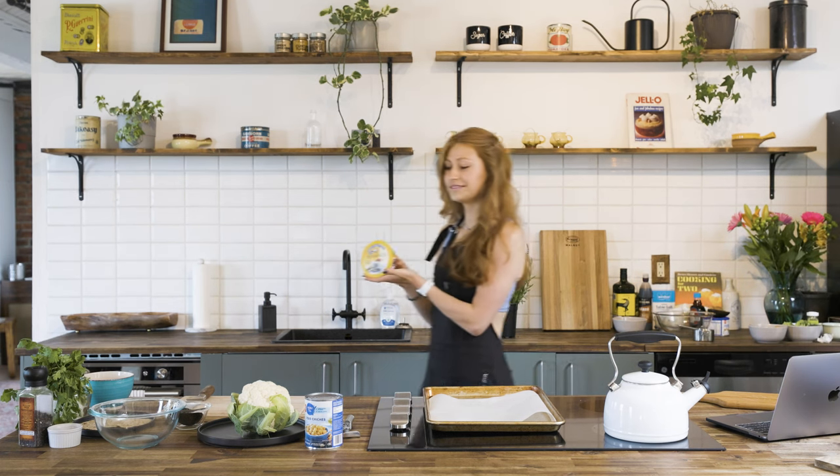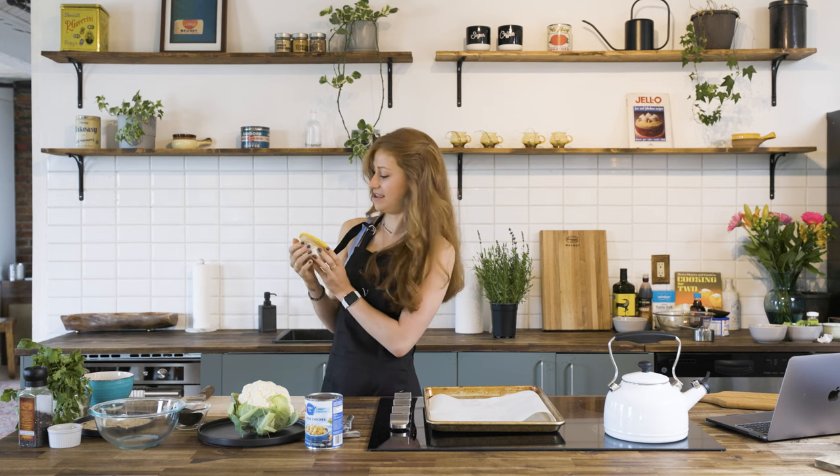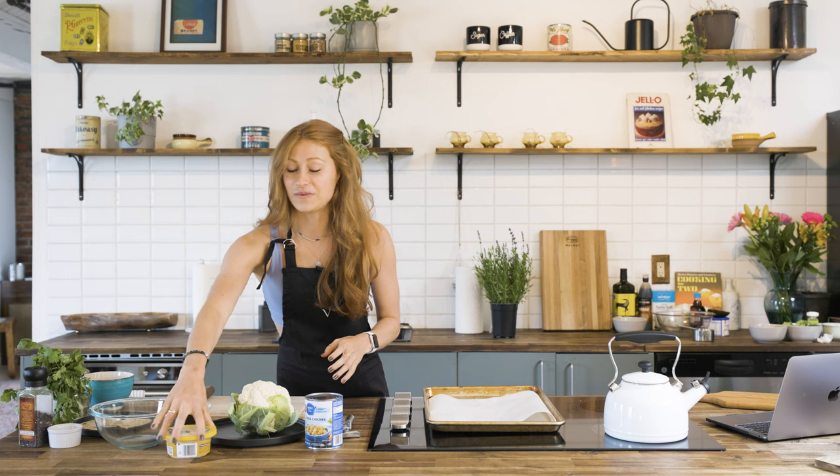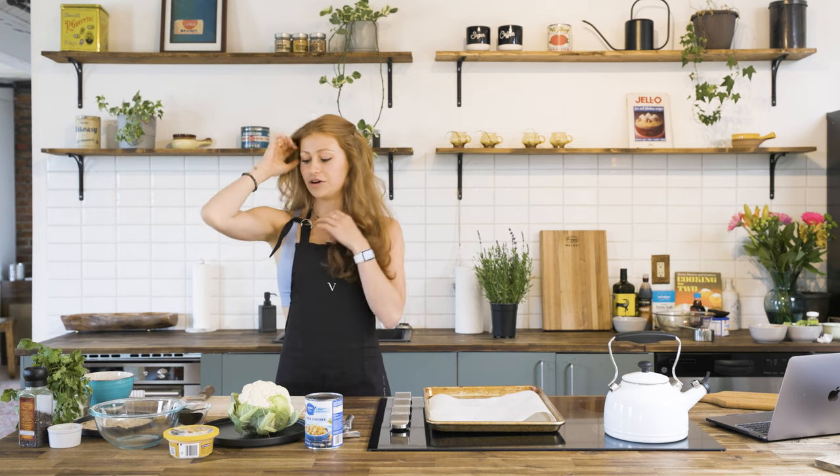This is not a brand deal, but if you want it to be it can be — it's the Royal Gourmet Foods hummus. It's so good; I think it's because it's really high in garlic, so maybe if you don't like garlic this isn't the one for you. So first things first, we're going to open our can of chickpeas.